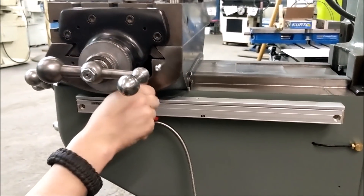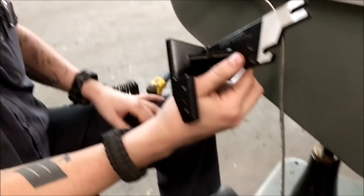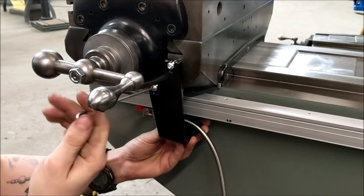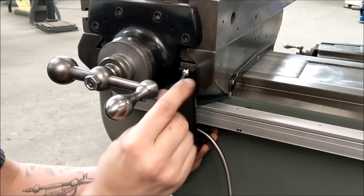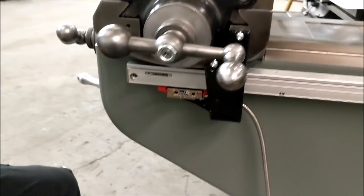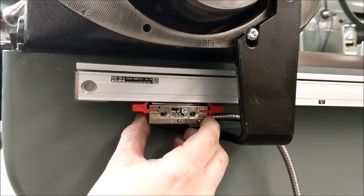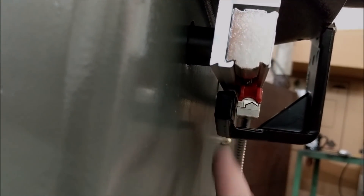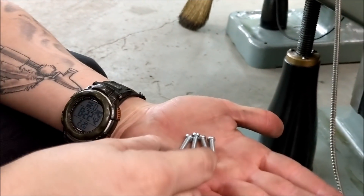If you have a name-brand knee mill like a Bridgeport, Lagun, or Sharp, you're going to get a bracket that comes in one piece. If you get a universal mounting kit or your brand mill doesn't have a specific kit, you'll get a couple of brackets that you'll have to make work for your mill. This is where the red clips are very important — how the reader head is sitting now is how it should sit when you're done installing. We're also going to use set screws provided in the kit to make up the offset distance.